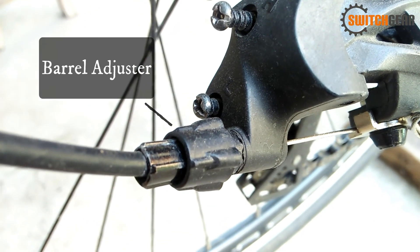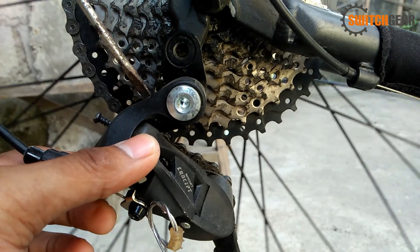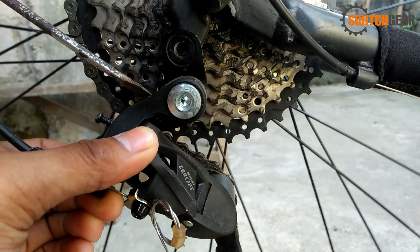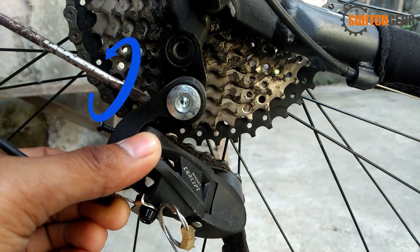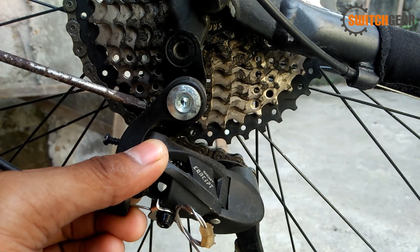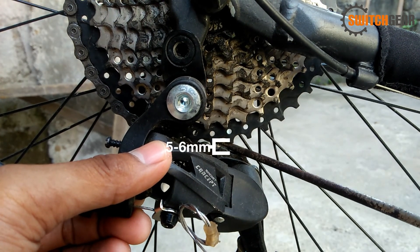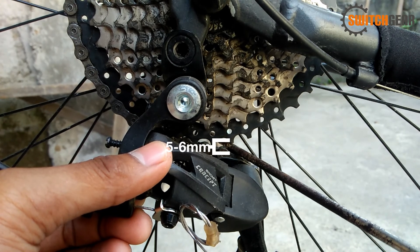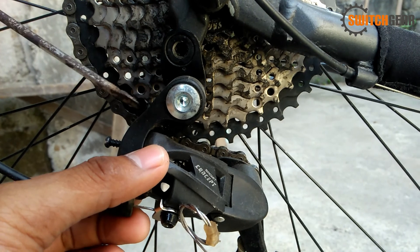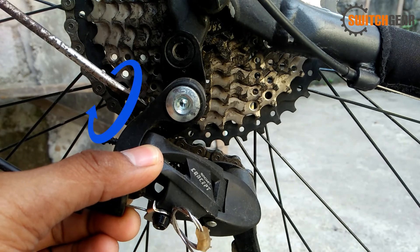Ito ang barrel adjuster na ginagamit para sa indexing. Unahin natin kung paano at para saan ginagamit ang B-Pulley adjuster. Mapapansin natin na kapag pinitito ng pa-counterclockwise, unti-unting dumidikit ang guide pulley sa pinakamalaking cog. Ang advisable na distance ng guide pulley sa pinakamalaking cog ay 5 to 6 mm, o halos katumbas ng labad ng ating screwdriver, o gumamit ng 5 mm na hex key o allen wrench. Kapag pinihit naman ito ng pa-clockwise, palayo naman ito.